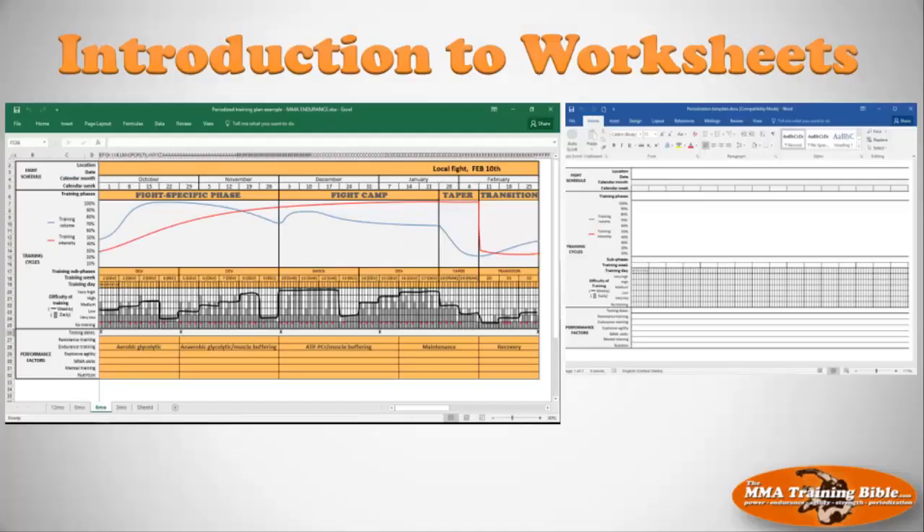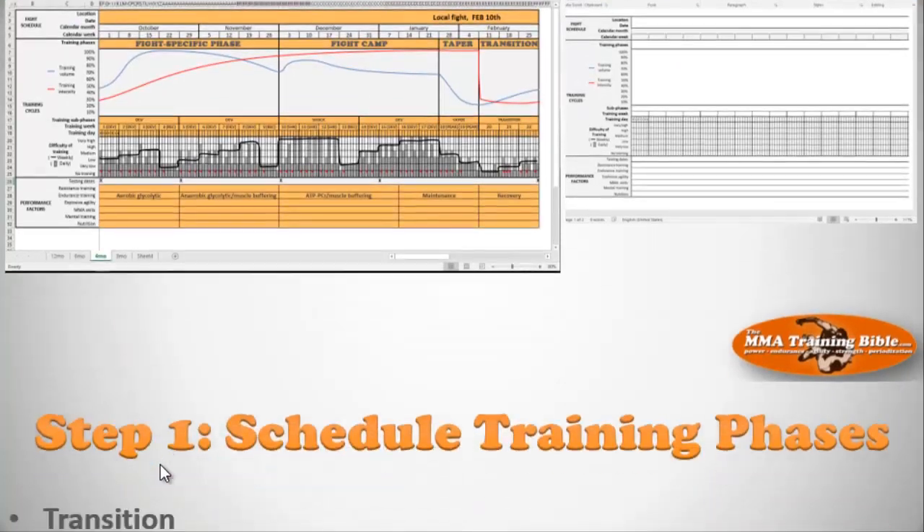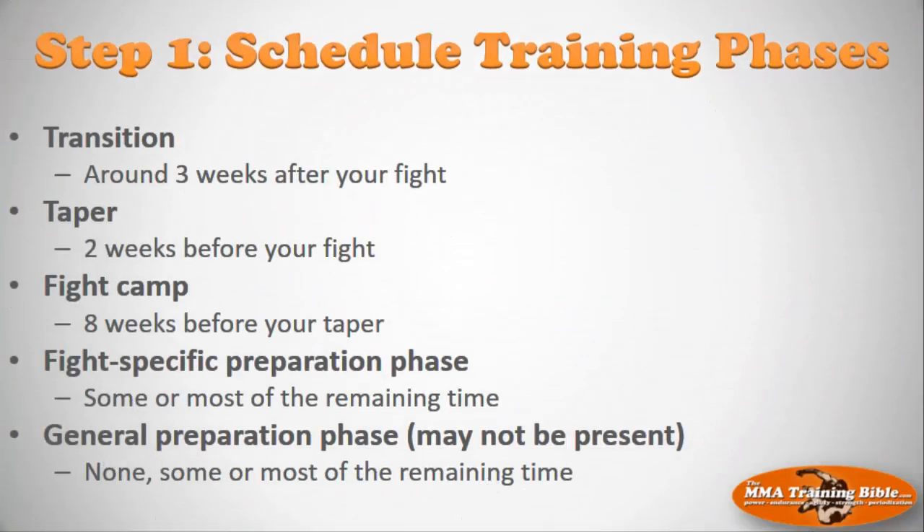Now I want to talk about the four different steps I'm going to take you through. The first thing we're going to do — in session seven, step one — is focus on the big picture stuff. We're going to plan your transition, which is around three weeks, your taper, and your fight camp at eight weeks. Then we schedule the fight specific preparatory phase. The length of the fight specific prep phase depends on where you're at in your training — if you need to develop aerobic endurance, you'll include a general prep phase.